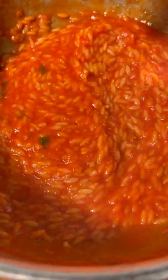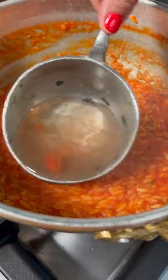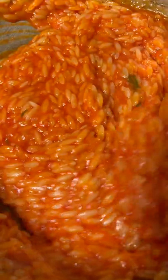Now for the magic. Uncooked pasta releases starch directly into the sauce, adding only cooking water to absorb everything. The result is pure pasta heaven.